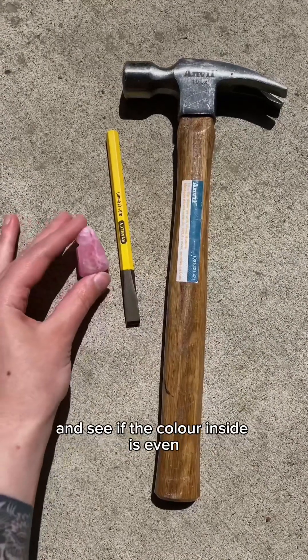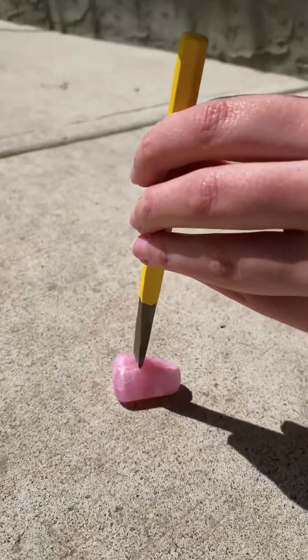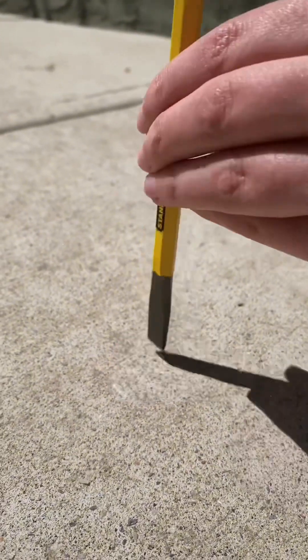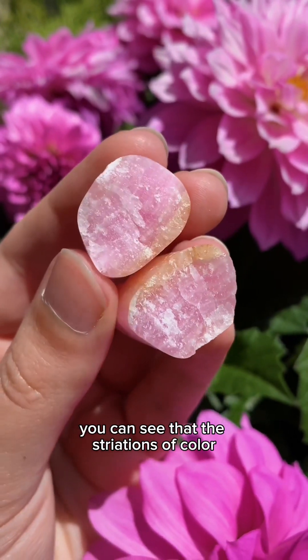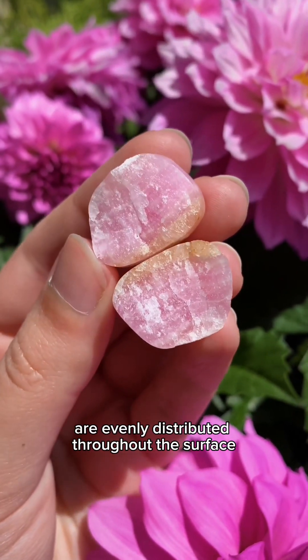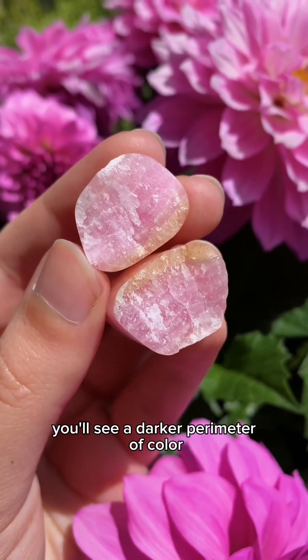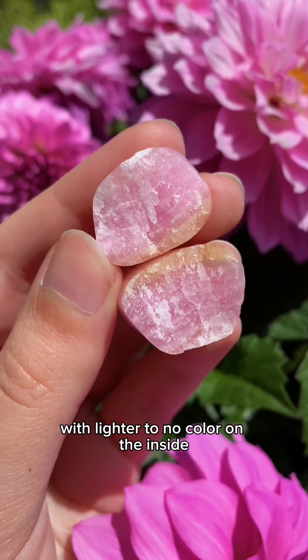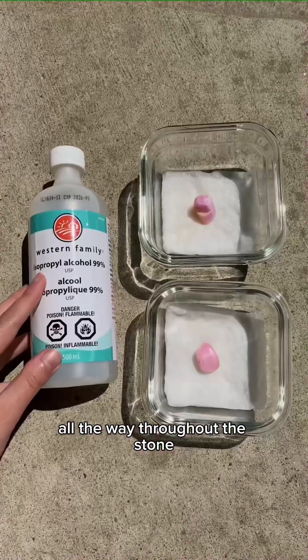First we're gonna split it in half and see if the color inside is even. Here's our split. You can see that the striations of color are evenly distributed throughout the surface. A lot of the time when you see dyed stones you'll see a darker perimeter of color with lighter to no color on the inside, because the dye doesn't penetrate all the way throughout the stone.